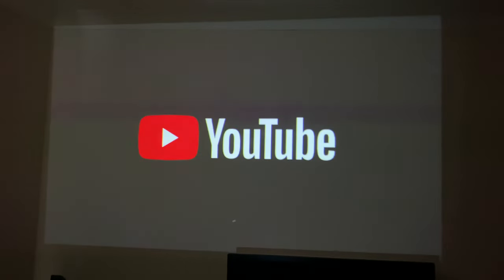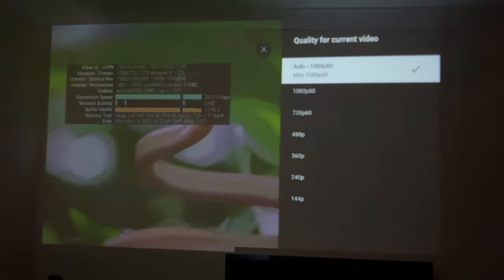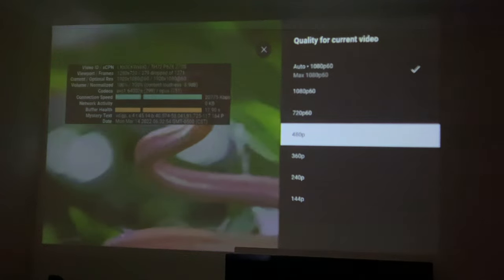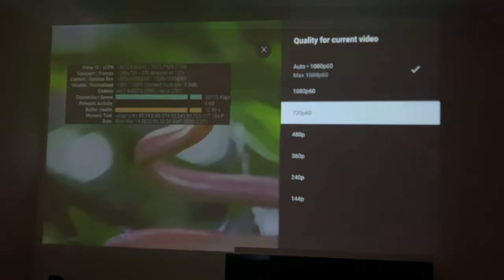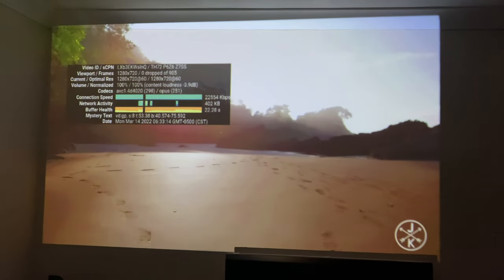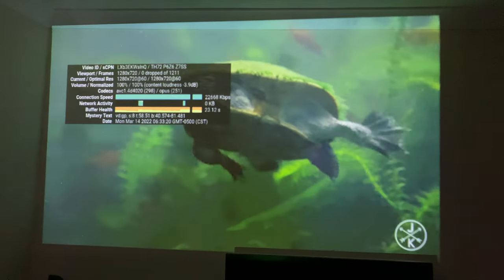I'm going to open up YouTube to see how the internal system performs when streaming. This is a 480p projector — if you leave it on automatic it tries to stream in 1080p and you get a lot of dropped frames. The best thing to do is select 480p or 720p and go no higher. At 720p streaming on YouTube there are zero dropped frames and it looks pretty good.